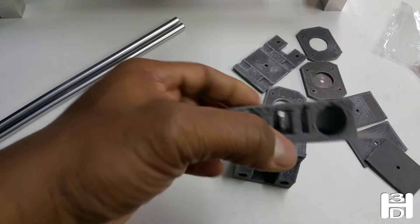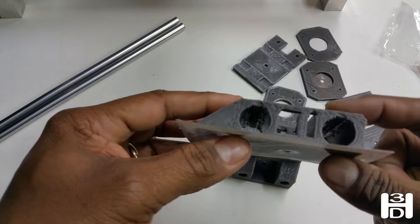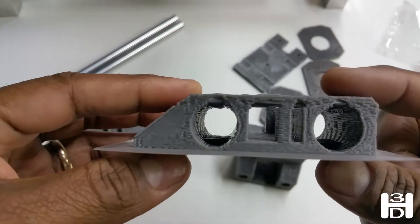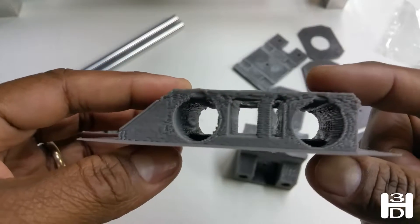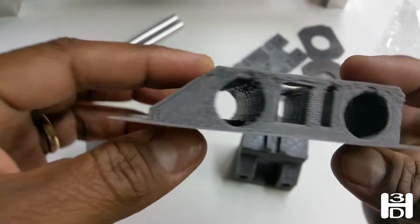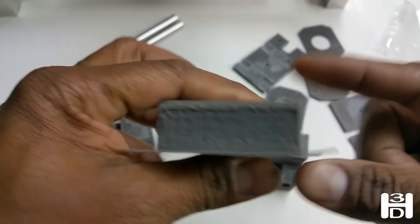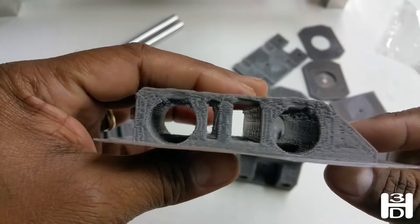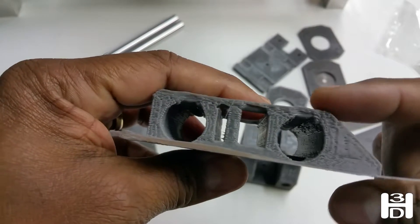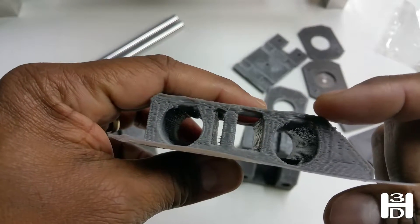In most cases, when you print this, because of the overhang and the potential for drop down of filament — and pardon me, that does look pretty crappy as a print — but we're going for function not fashion here. Like I said, it did mess up some near the end of the print.